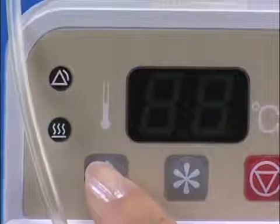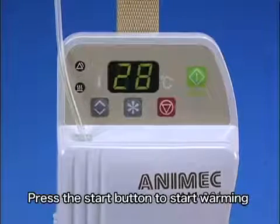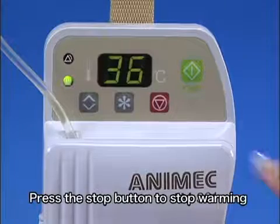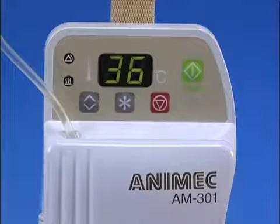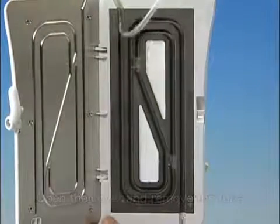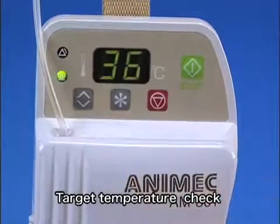The display alternatively flashes 36 and 39 degrees Celsius for approximately 3 seconds when the temperature setting button is pressed, then indicates the present temperature. Press the start button to start warming. Press the stop button to stop warming. Turn the power off. Open the cover and remove the tube.